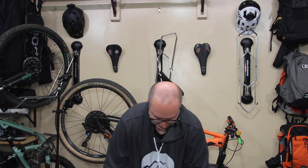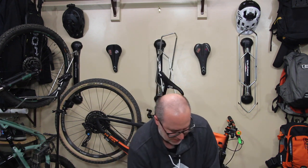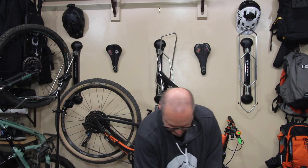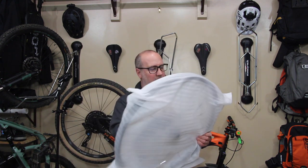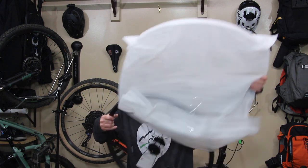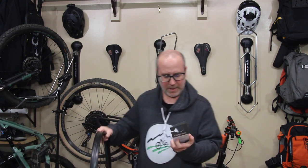Let's open up the other box and take a look at the front. Same kind of packaging — cardboard on top and a nice foam wrap around it. This is the Line Comp 30 TLR 27.5 front MTB wheel. Same specs: 33 millimeters outer, 29 inner, 20 high. And these are 830 grams.